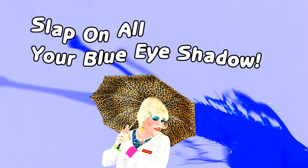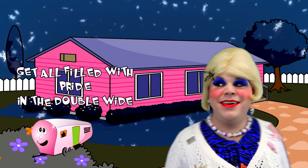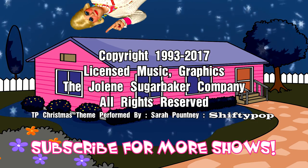Slap on all your blue eye shadow, watch out for that big tornado, get all filled with pride in the double wide. She's the Trailer Park Queen in the double wide.